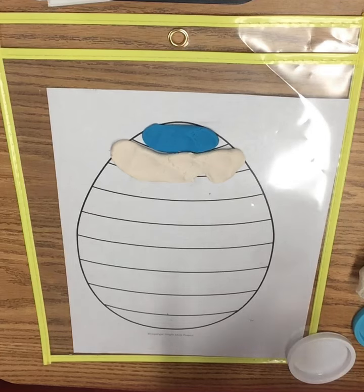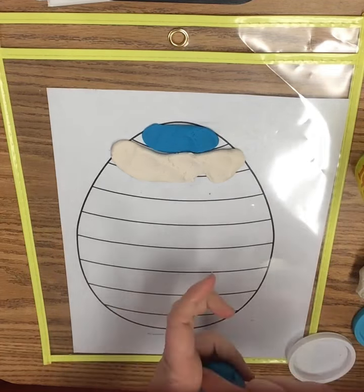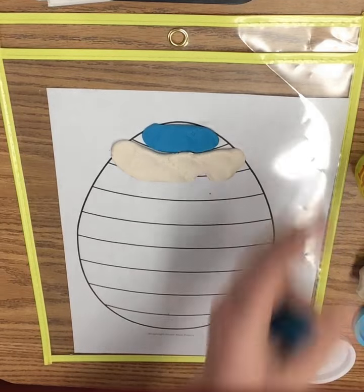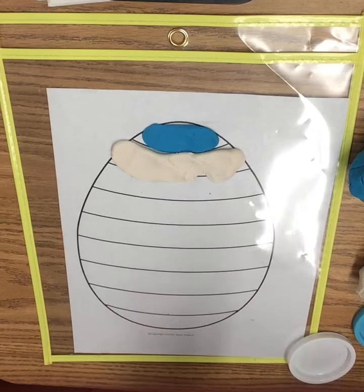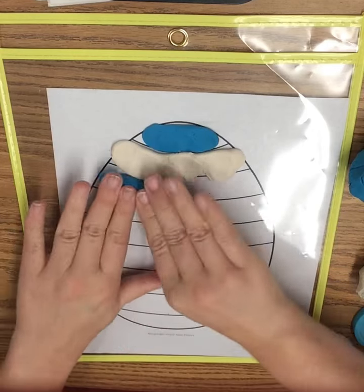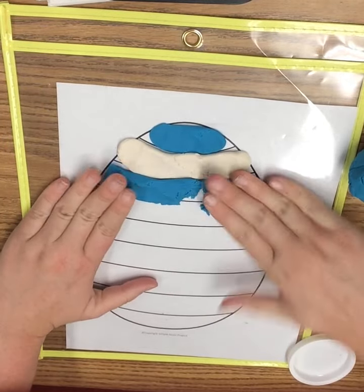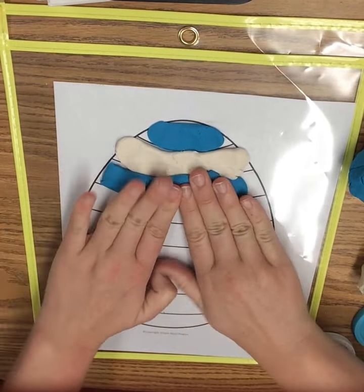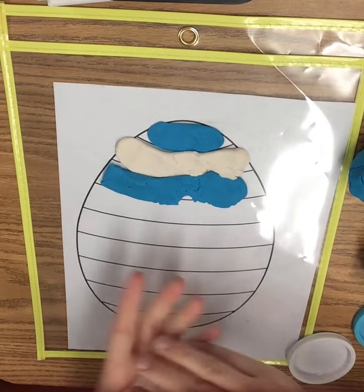And we get some blue — smush all these little balls that I have together to make our next part of our egg. Smash it and add it to our egg, and then we can keep going. And the next one will be white.